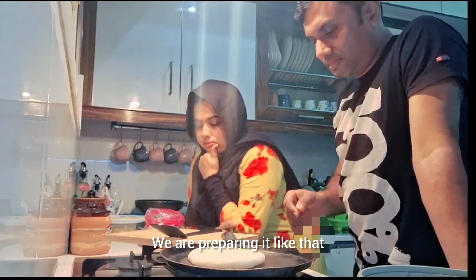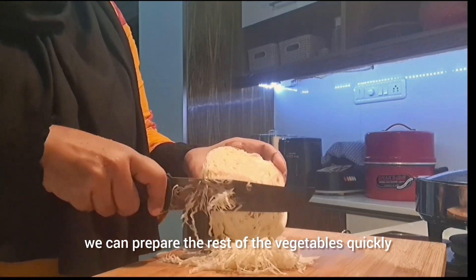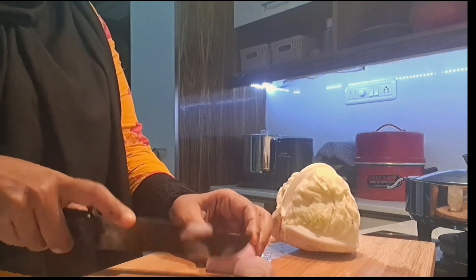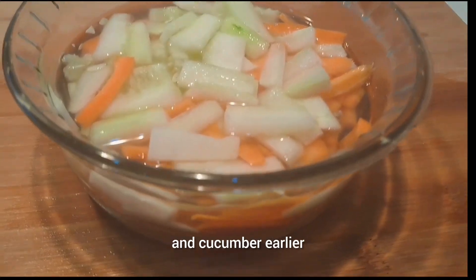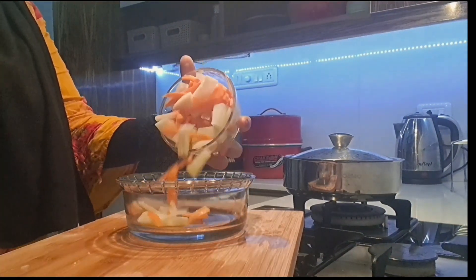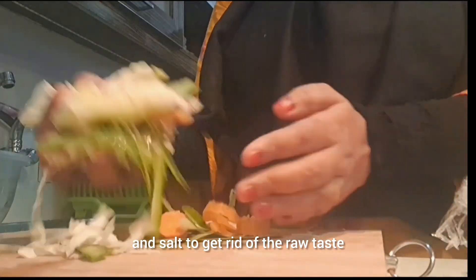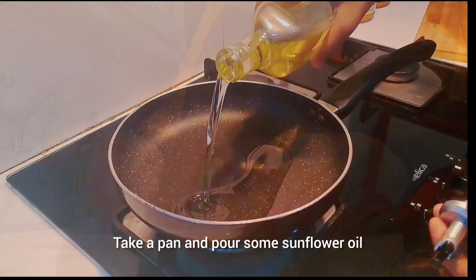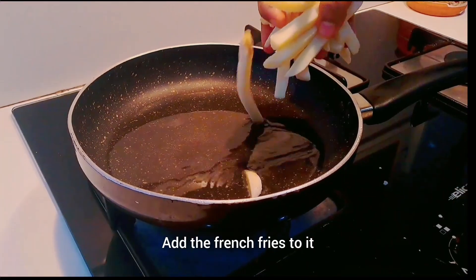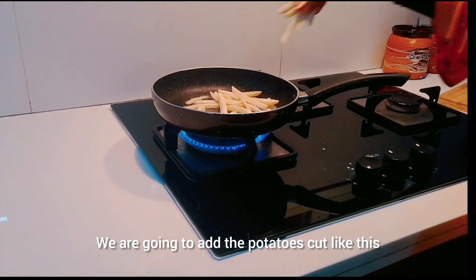We are going to eat the base. We will eat vegetables and vegetables. I am going to eat cabbage, carrots and cucumber. We will cut it in the middle of the cucumber and carrot. We will add some salt to the raw taste. We will add some sunflower oil.